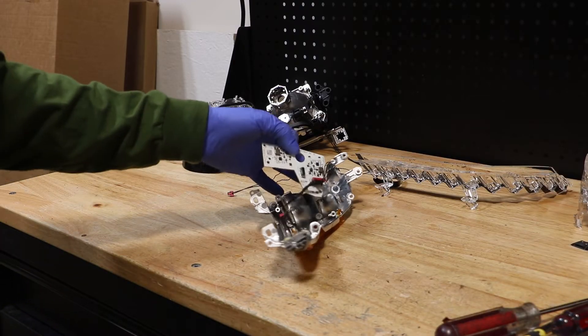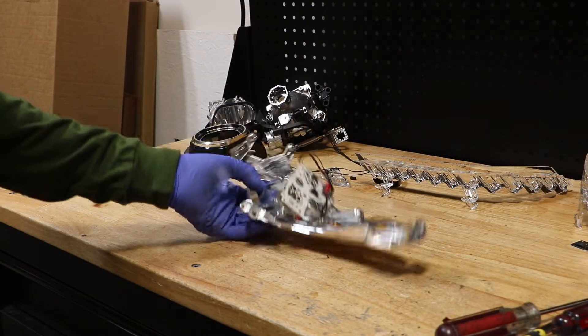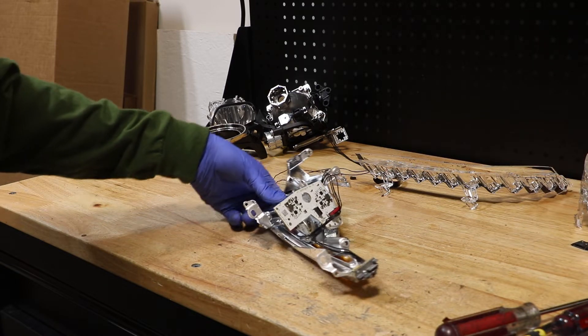In order to remove the circuit boards from this last corner LED, there are three T8 Torx screws holding the circuit boards in place.